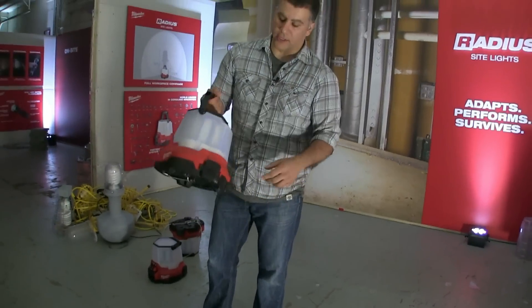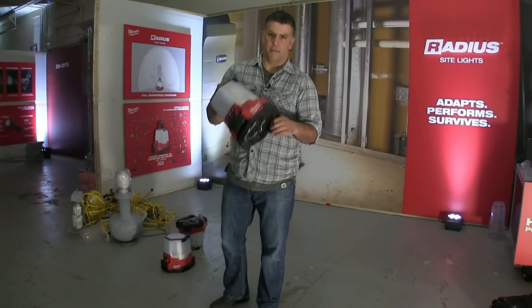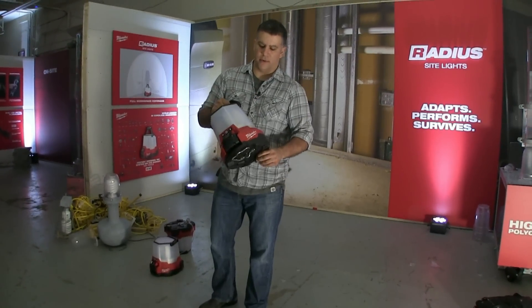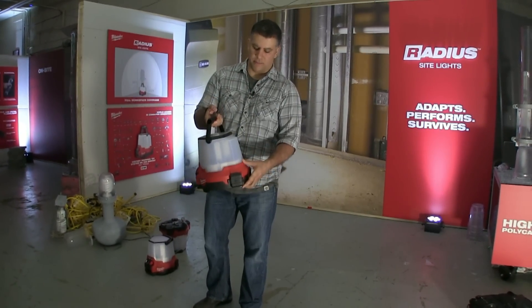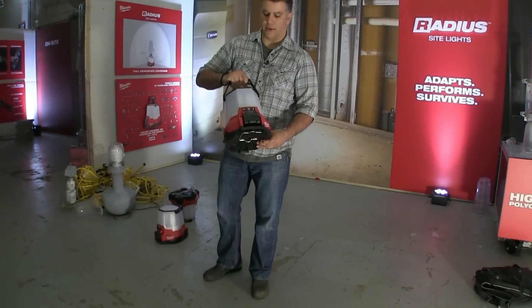It's really durable. While looking at these earlier, people were dropping them from 4 feet up — they're not breaking, they're coming back on, they're staying on. It's a pretty cool feature.